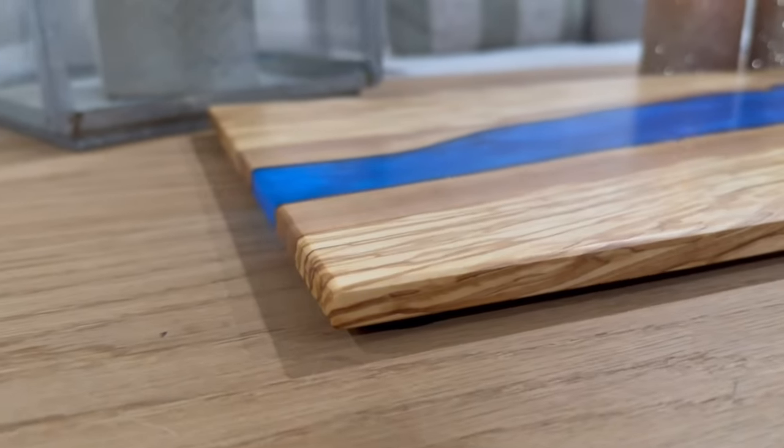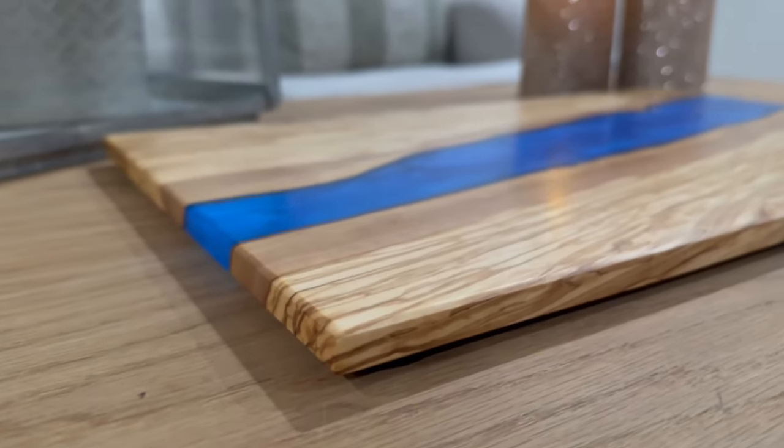Hey everybody, it's Gregory with the Friday Forge, and this week we're going to make an Epoxy River Serving Tray.